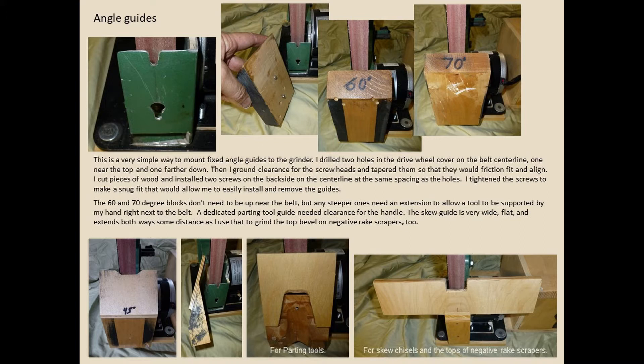The 45-degree block is a bigger platform — I use that for the bottom of my negative rake scraper. The middle bottom block is for parting tools, 15 degrees to the belt, leaving room for the handle. The rightmost bottom block is a very wide platform for skew chisels and the top of my negative rake scraper. I keep a few little blocks in a box behind the grinder, but it's so simple.